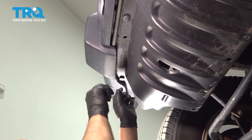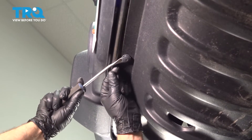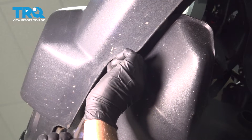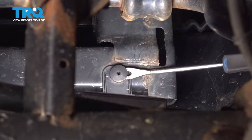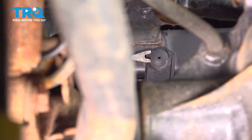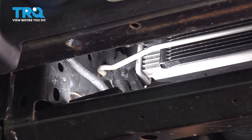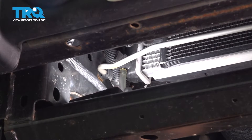We're gonna remove this panel. There's some push pins — I'm just gonna use a trim tool and just pop these down just like that, take those out. And on the back side there's some push pins, pop those out.